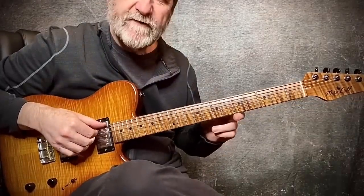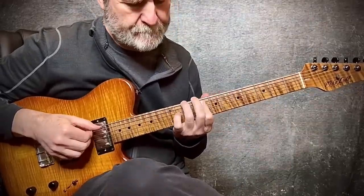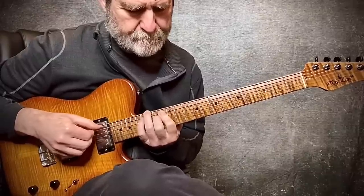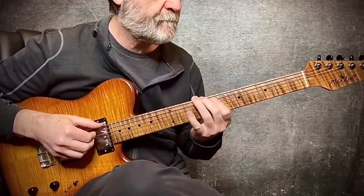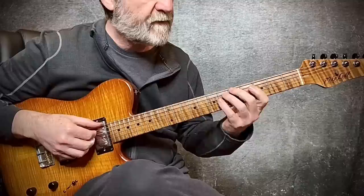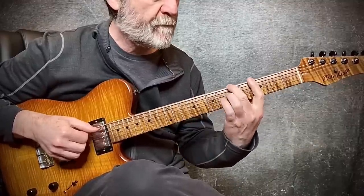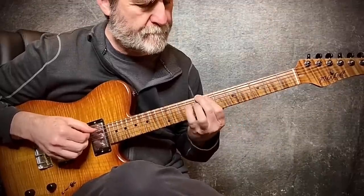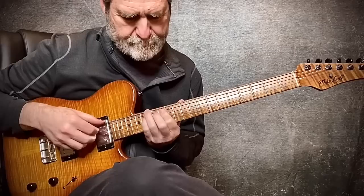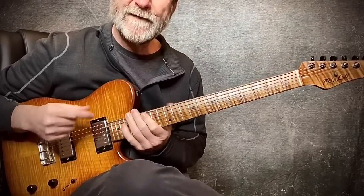Triad scales, first inversion, key of F, bottom set. Melody on top — one, two, three.